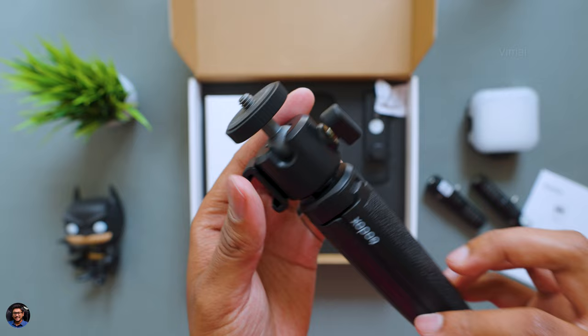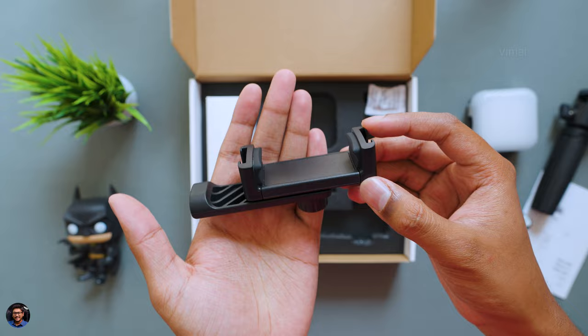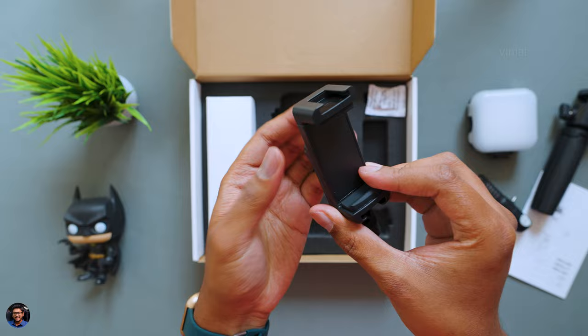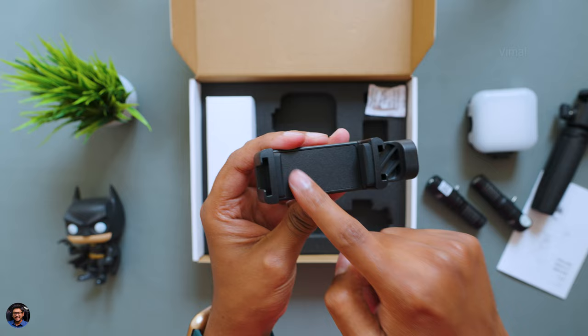The tripod can also be extended, with a ball mount at the top. And lastly, you get a phone mount — a phone holder. This is where you place your phone, and it's fully adjustable. You can go horizontal or vertical, and the clamp is spring adjustable — you just pull it out, place your phone, connect it to the mini tripod, and your vlog setup is all good to go.